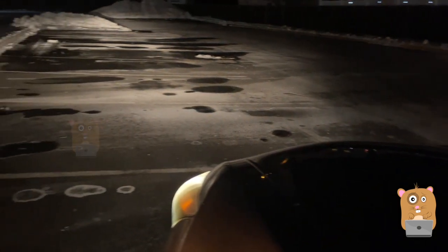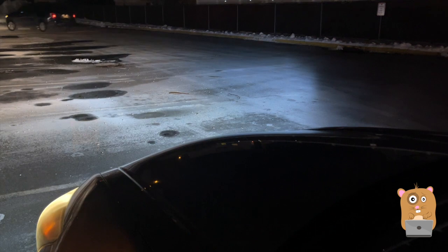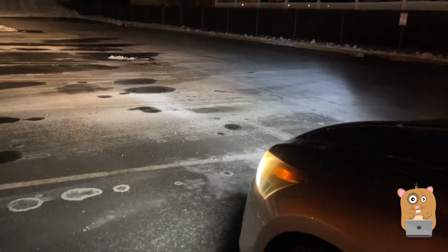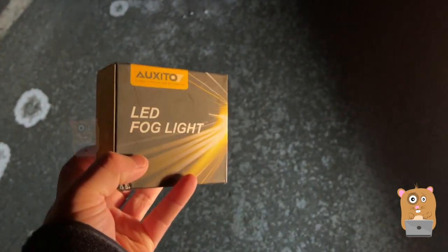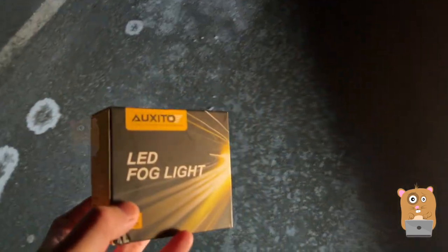I'm going to turn off the fog light — now it's just my headlight. Now I'm going to turn the fog light back on. Very useful in misty weather, winter. As I mentioned before, I purposely did not want to get the brightest fog light, because it's an enclosed housing. Sometimes leaves get under it and I don't want to risk a chance of it overheating.